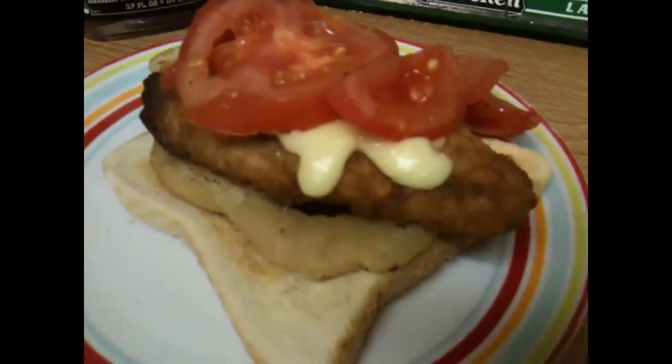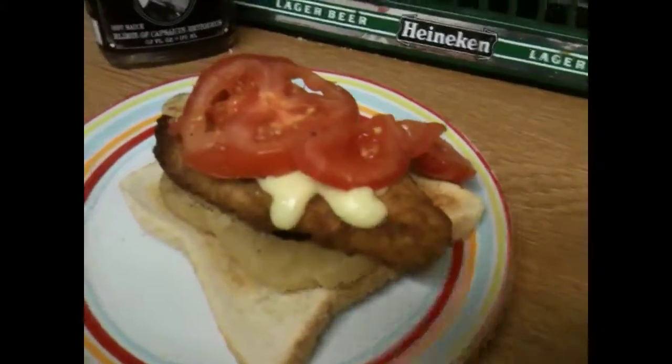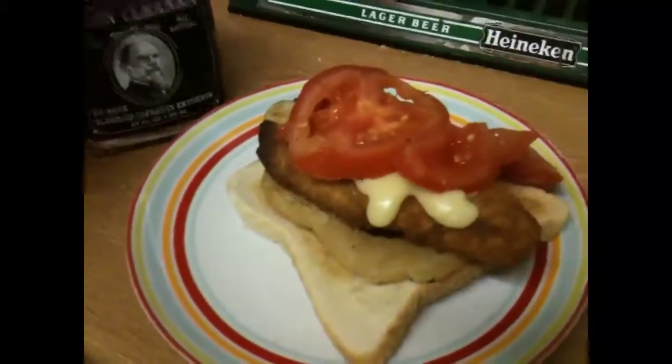So, you've got onion rings, chicken, cheese, and tomato sauce — tomato and colon cleaner. Cool, eh? You're welcome.